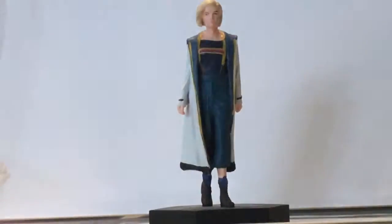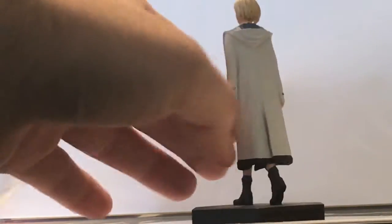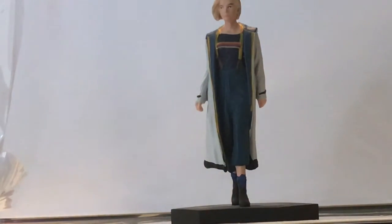The biggest thing about this figure that is interesting is the face — it's not exactly looking like Jodie Whittaker. It somewhat resembles her. We got at least somewhat the hair and the little dark aspects of it, but the face is a little off. Still, it's not the worst I've seen from Eagle Moss. It's still a really great figure and I think they did a good job on it.